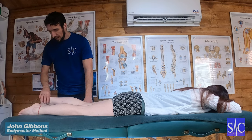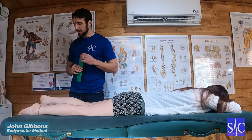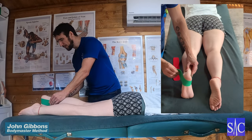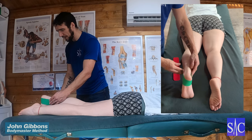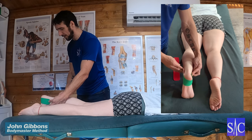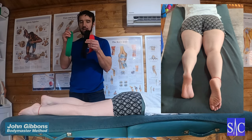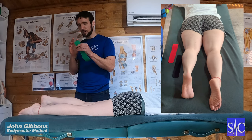This is an ankle stability taping technique. You'll need three pieces of tape. I measure my first piece by going from the inside ankle and over the outside ankle, then just above. I've gone slightly longer on the outside, then cut two subsequent strips the same length. I've rounded the ends off to stop them catching on clothing.